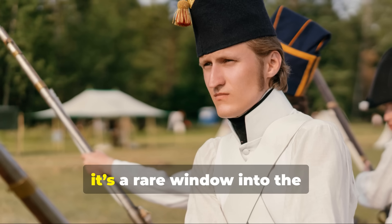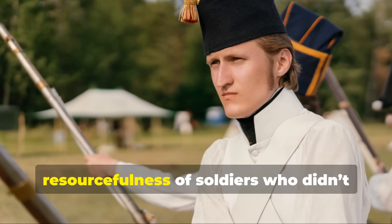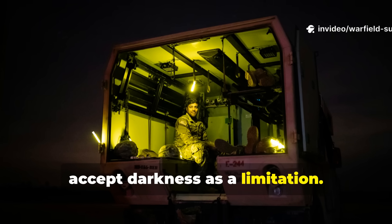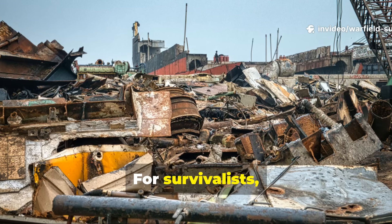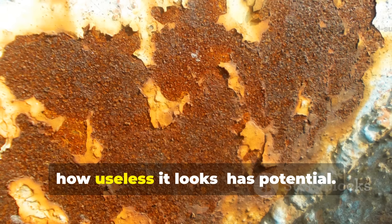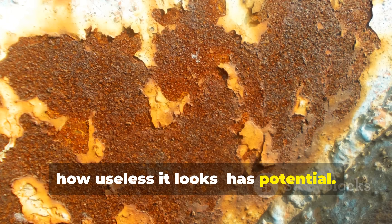For historians, it's a rare window into the resourcefulness of soldiers who didn't accept darkness as a limitation. For survivalists, it's proof that every scrap — no matter how useless it looks — has potential.